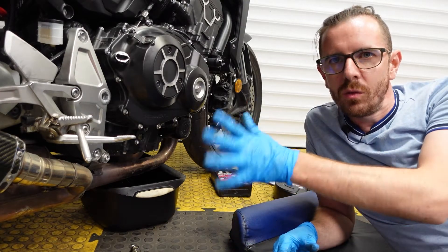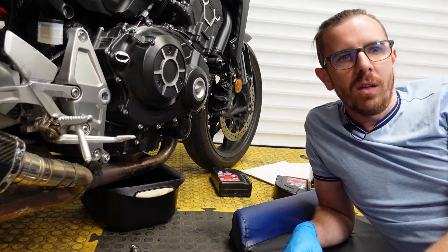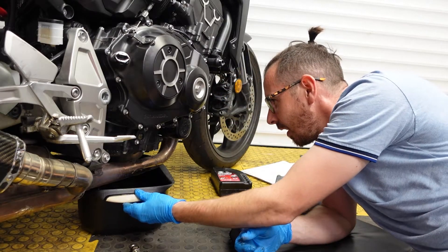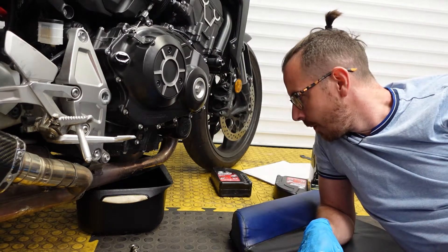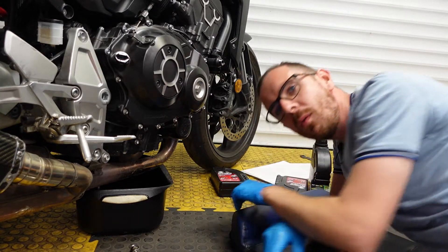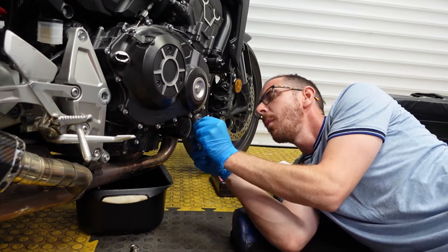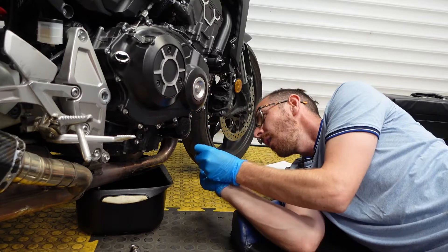It's best to put your bike on a centre stand if you have one. This is a single swing arm so it doesn't go up well on a conventional racing stand, so I've just centred it and put a block of wood underneath on the other side to make it basically level. While that drains, we'll go and get ourselves an 8mm for the filter housing. There are two bolts - one up top and one below. We'll crack those off.